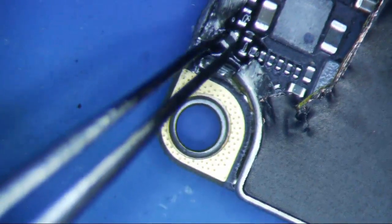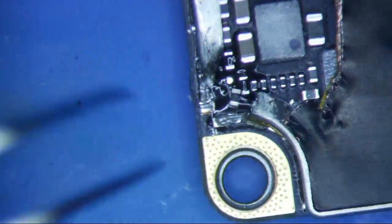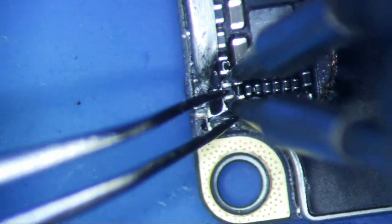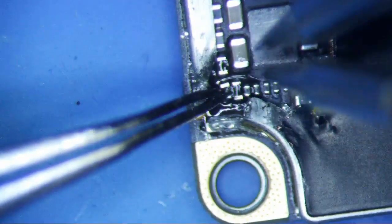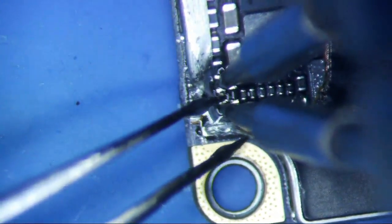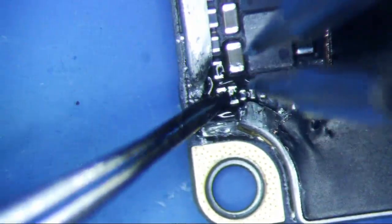You can buy these from digikey.com. If you want a direct link, just go to microsoldering.com, click on parts and supplies, and there will be a direct link to DigiKey on how to find it. I could probably do a little better with a little bit more flux. Okay, so that's good to go.